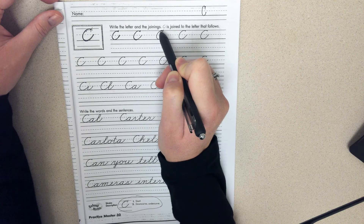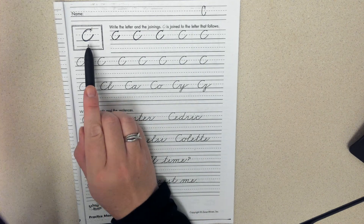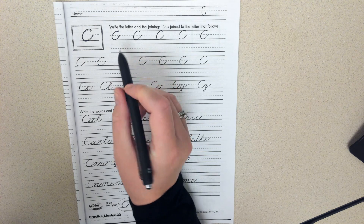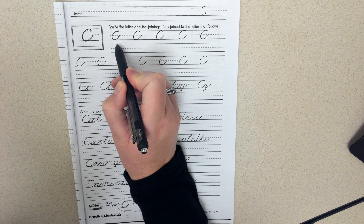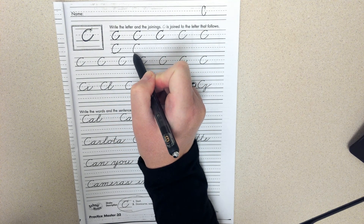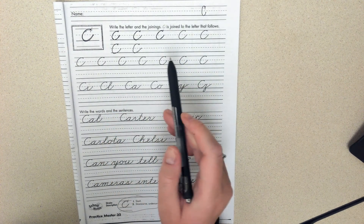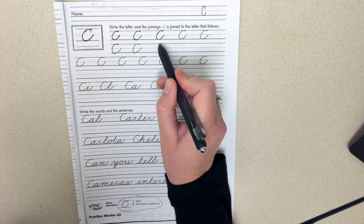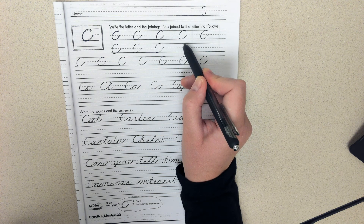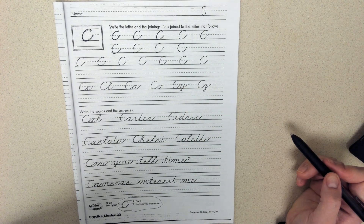So remember your C should be pretty fat. I checked my stroke description, completed my example, and traced a couple here, and then I am ready to go. Remember that the width of yours should be about the same as the one above it. The only difference is that you are bringing this tail up all the way to those dotted lines. Good luck.